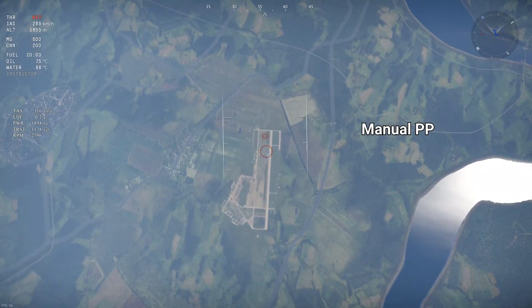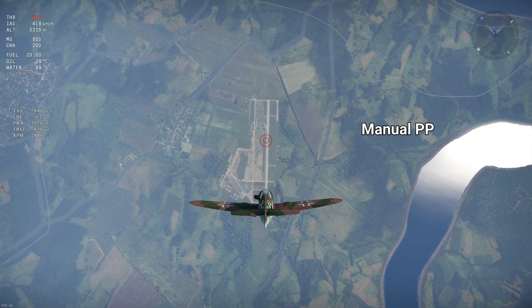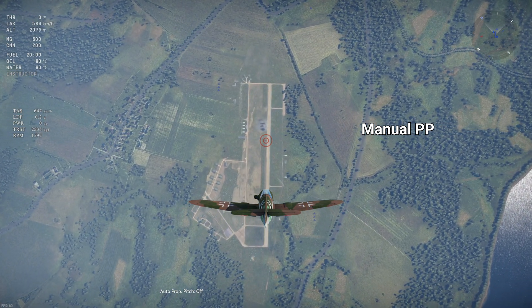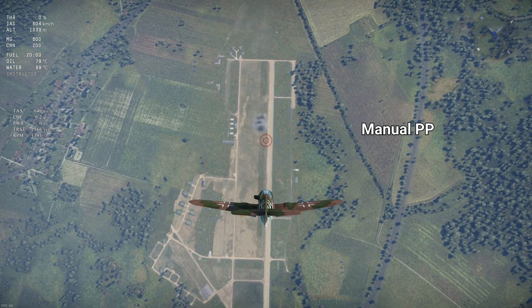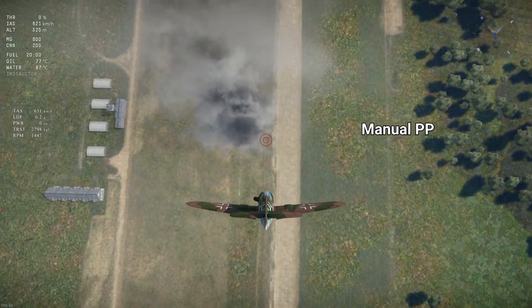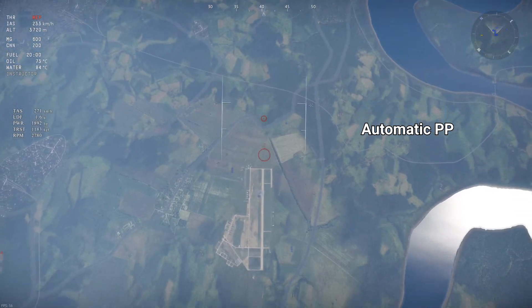Just how much extra drag is generated by the airbrake? That's where the following test comes in. For a few aircraft, I dove from 4km twice — once with 100% prop pitch and the other with the default prop pitch — and compared deceleration due to the prop by dividing the drag of the prop by the weight of the aircraft to get the deceleration in Gs. The drag is measured at 500 and 600 km/h IAS.